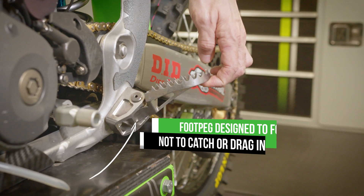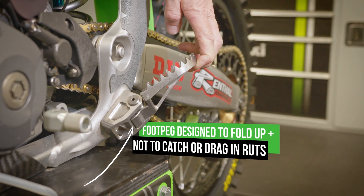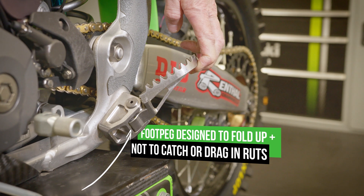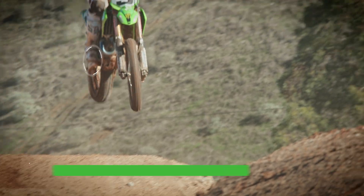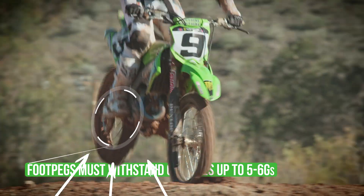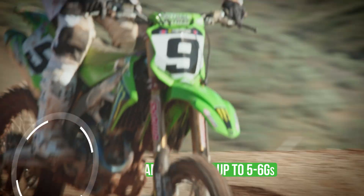Mud can be a really big problem for foot peg design because they're spring-loaded, but if mud gets in the way they stay folded up and then the rider can't use them. Foot pegs not only need to provide really good grip but they need to be very durable and strong.